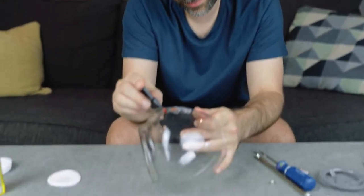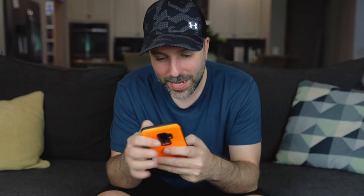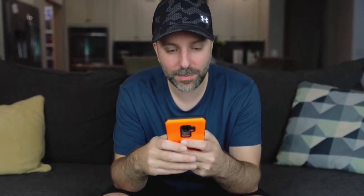Apparently, goo gone is for goo. How to remove screen printing from glass — wrap in vinegar and leave overnight. See you in the morning.